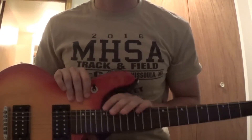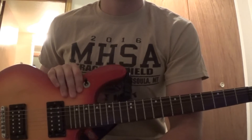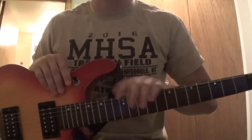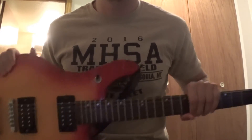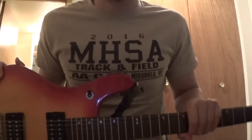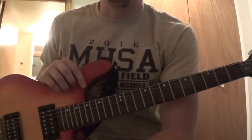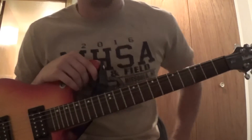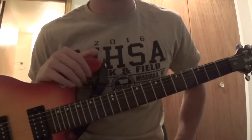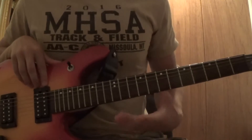Hey, what's up guys, it's Trev here with another guitar tutorial. This one was actually requested by my boy Rob — I'll link his channel down in the description. It's called 'I Miss That Whip' by Anderson Paak. It's a really chill song, pretty good guitar. It's a really easy song and I'm glad it got requested because I was listening to it last week. So we're just gonna dive right into this.